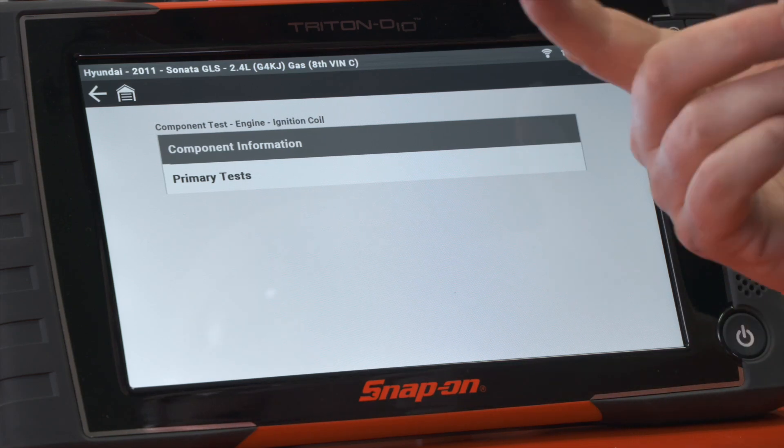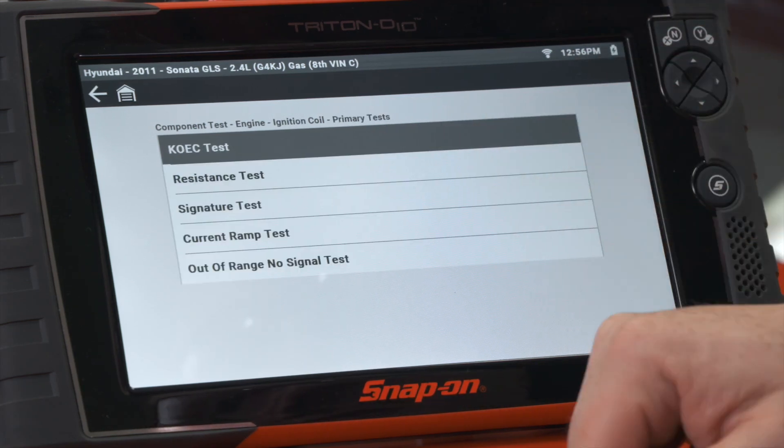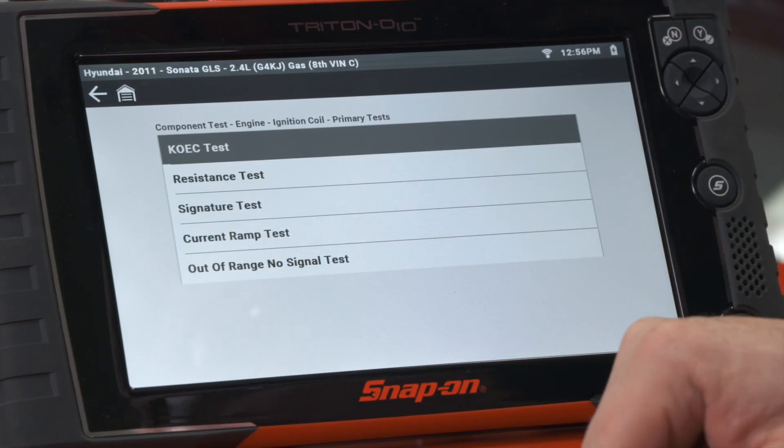We have component information and we have primary tests. We're going to do a primary test, and that'll be that current ramp test right here.